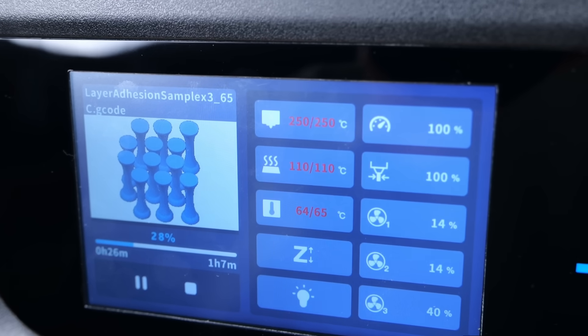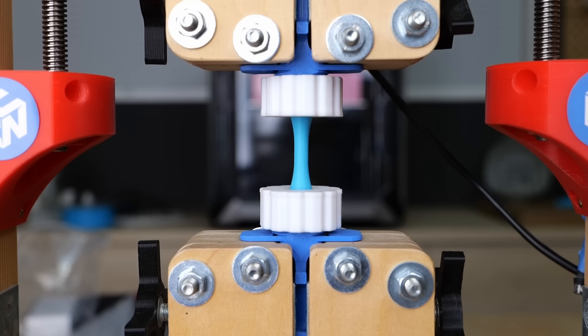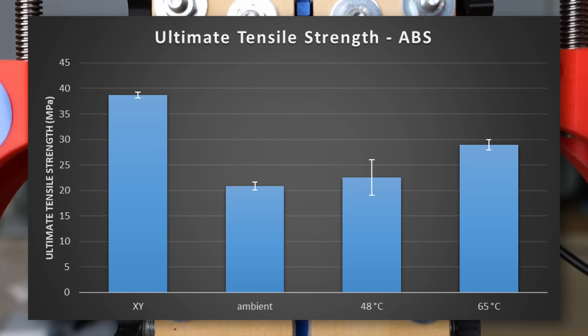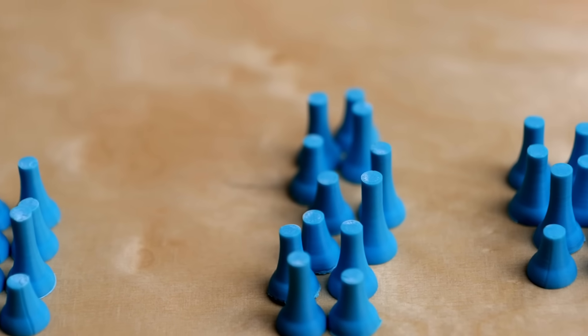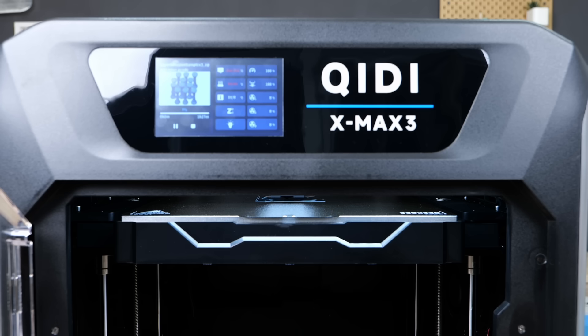Let's see if at least the ones printed in the chamber heated to 65 degrees Celsius were stronger. And indeed they were — they broke on average at 29 MPa, which is almost 50% stronger than the passively heated samples, reaching 75% of our reference strength. This is honestly very impressive for ABS and shows how much these difficult-to-work-with materials benefit from the right printer setup.